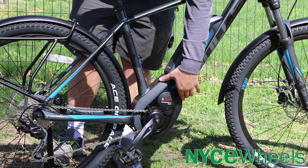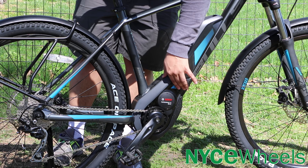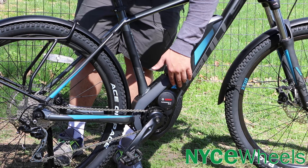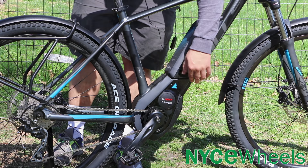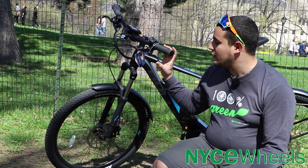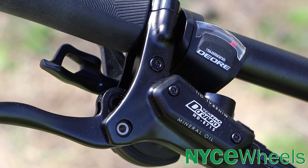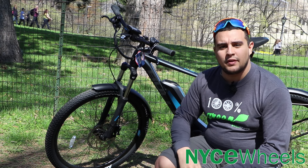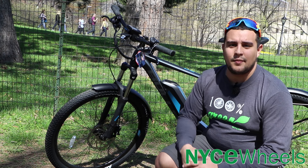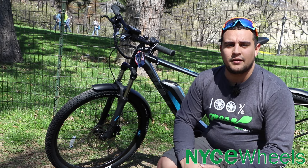You can see how nicely Bulls integrates the Bosch motor into the frame — it angles upward slightly, making it less obvious that there's an electric motor at the bottom bracket. Moving on to the braking system, you have Tektro Dorado hydraulic brakes with long levers that don't require much force for strong stopping power. You also have 203-millimeter rotors, about the biggest size available, which makes stopping very easy at the 28-mile-an-hour top speed.